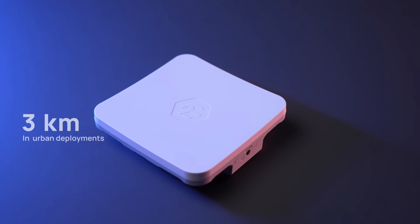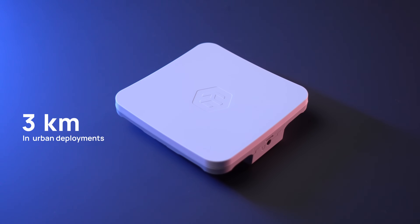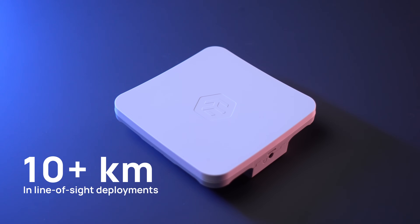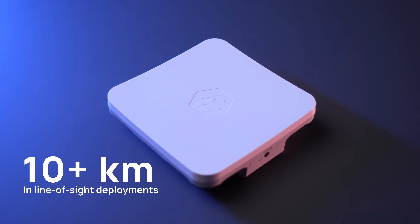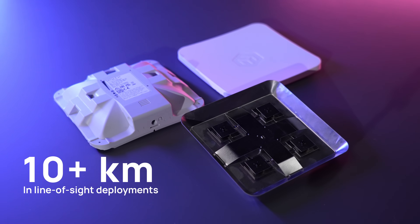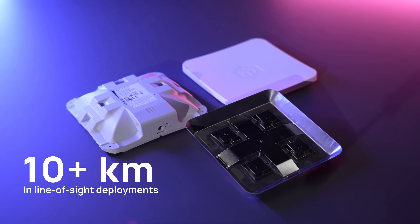In our field tests, we've achieved fast and stable connections up to 3 kilometers in a very dense urban environment — the concrete jungle. If you go to the countryside with perfect line of sight or open areas, the speed and the distance will be even better.